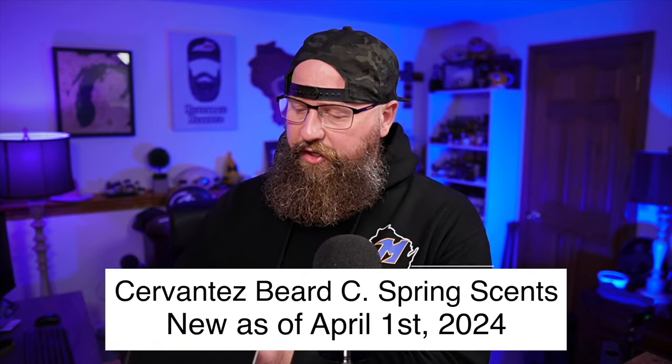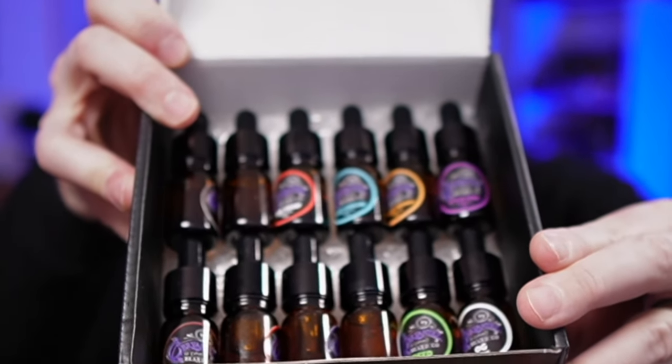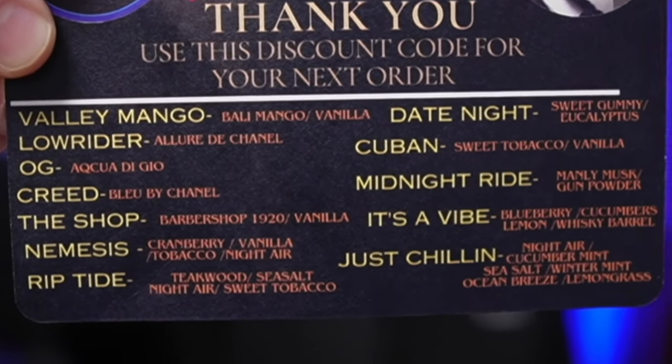Let's talk about the scents. I have the spring scents, which actually released today. He also sent a sample kit with 12 scents — five-milliliter bottles, good for a couple of uses each. I'll say this: there's not a single scent in that box that I don't like. One thing I appreciate about Cervantes is that his scents are unique and fantastic — I really, really like his scents, and Mel does too. He also includes a card in the sample kit that lists all the scents, so you can screenshot that.